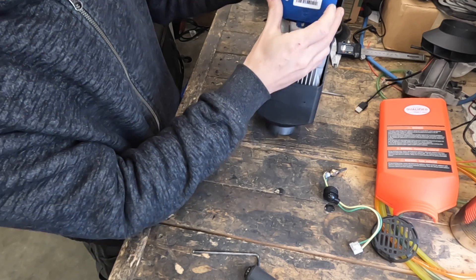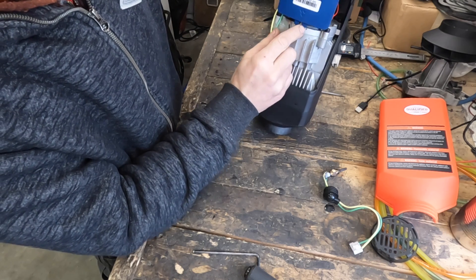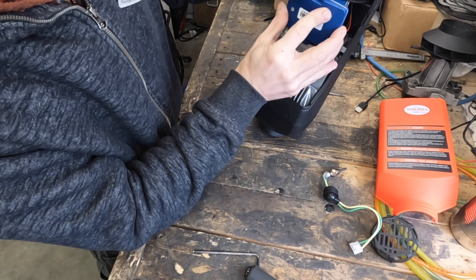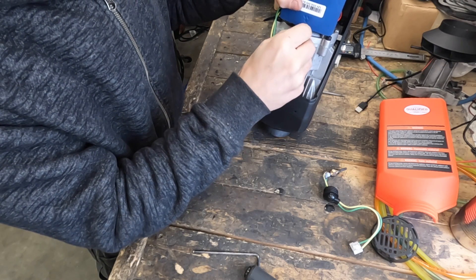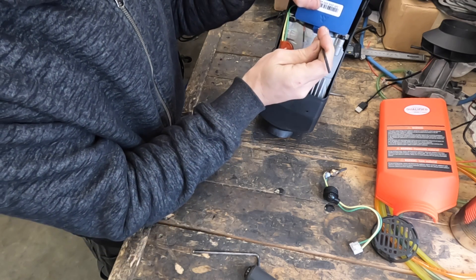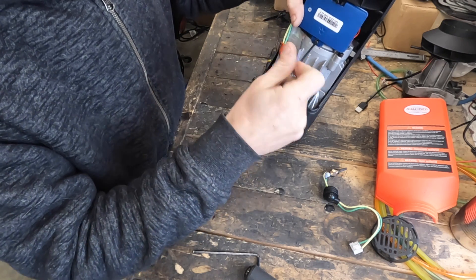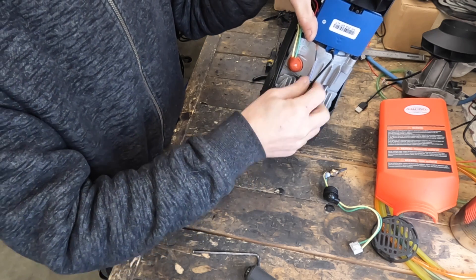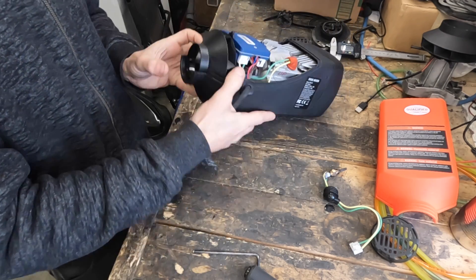Line up the bottom hole approximately, then push the ECU back in over that little clasp and it will click into place. Reinstall the 3mm allen bolt — again, when tightening this up, don't torque down hard. Just use a finger and thumb to snug it up; if you get the long end of the allen key on there and start torquing, you will absolutely break the plastic.